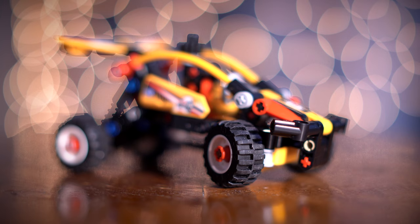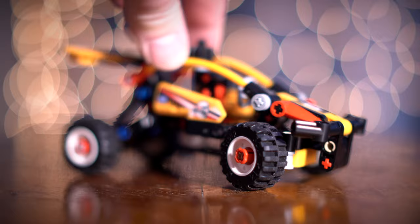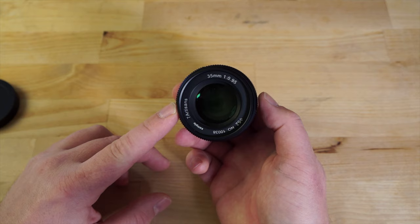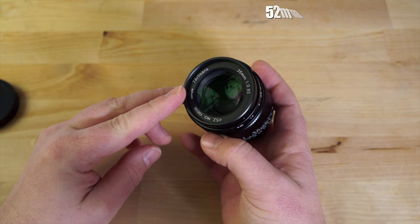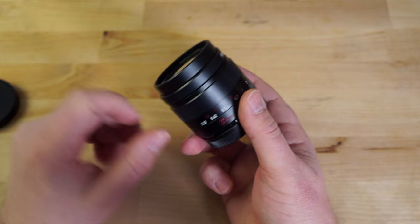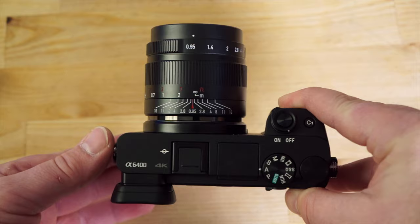For the minimum focus distance, you can get as close as 0.37 meters, as you will see in the lab testing. The aperture goes from f0.95 all the way to f16. The lens features 11 elements in eight groups. On the front, it's a 52mm filter thread, so if you want to put a filter on for video you'll need a 52mm. The lens body itself is all metal, so it's very well made.